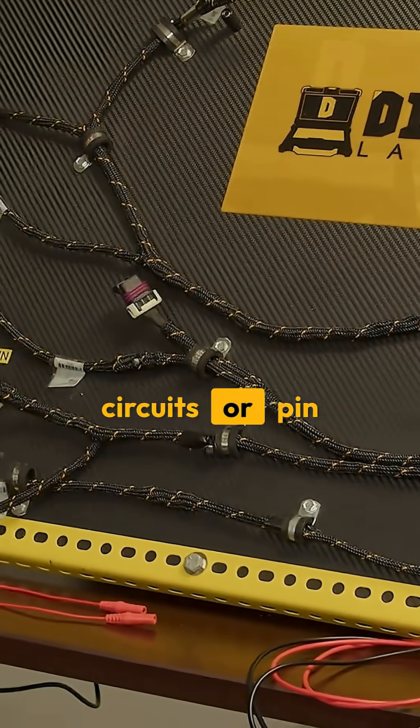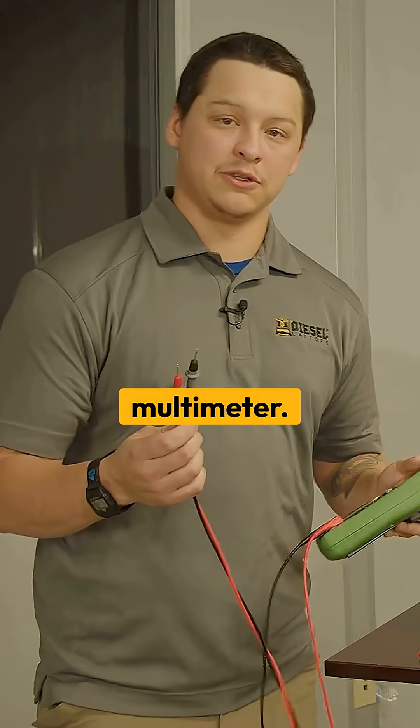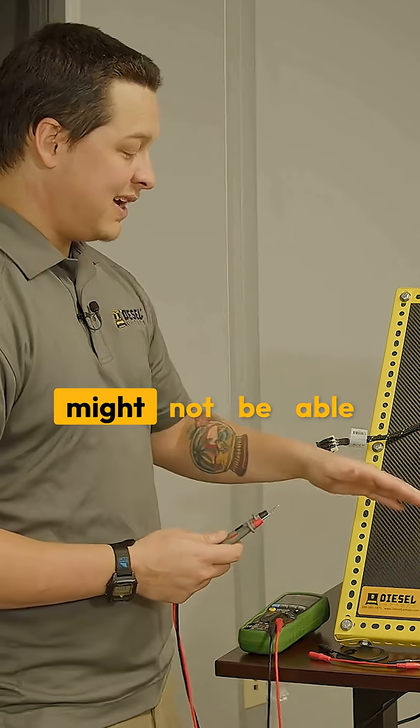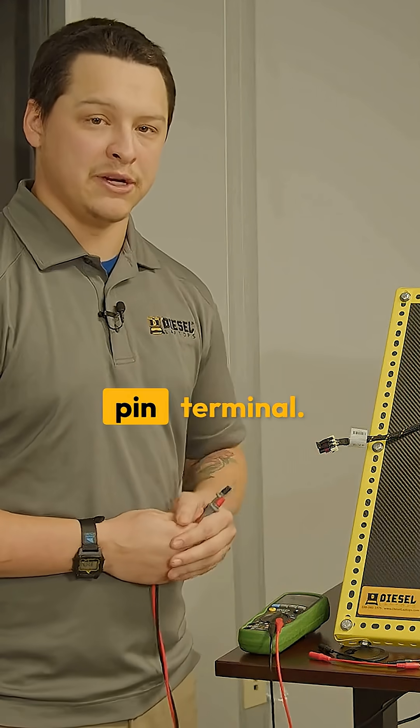When you're troubleshooting circuits or pin terminals, you may be using your standard test leads with your multimeter. The problem with this is you might not be able to get to that pin terminal at all, or even if you do, you're not going to get a great connection with that pin terminal.